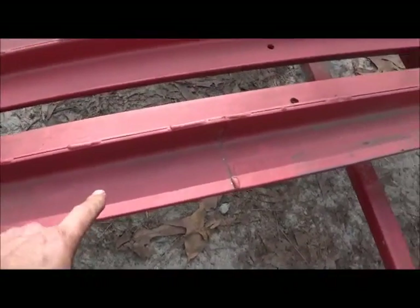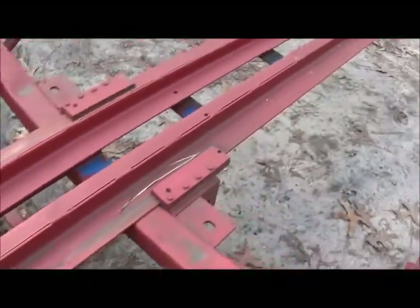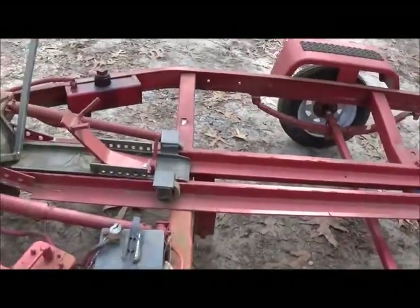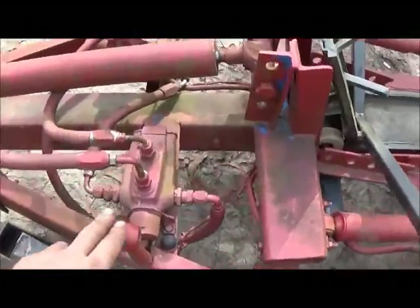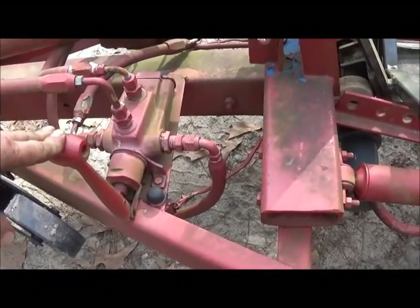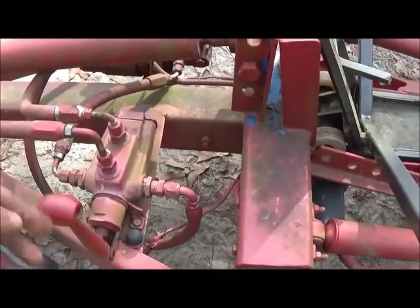These pieces of angle iron — I didn't even have angle iron long enough, as you can see. I've welded it together here and there to make it work. Everything was just stuff I had laying around or stuff I'd picked up. The control valve is a really old control valve — came from a friend of mine's place, it was mined on something — it's probably from the 60s or something.